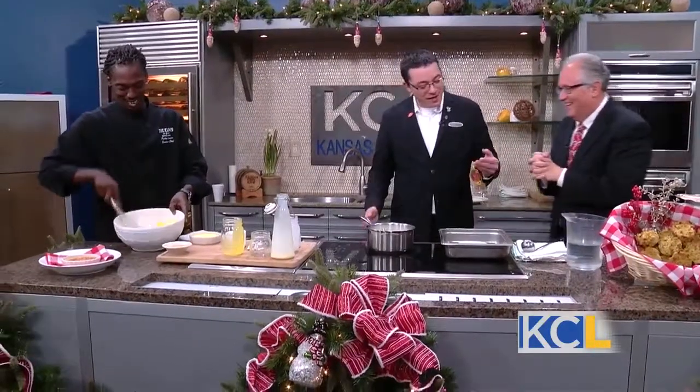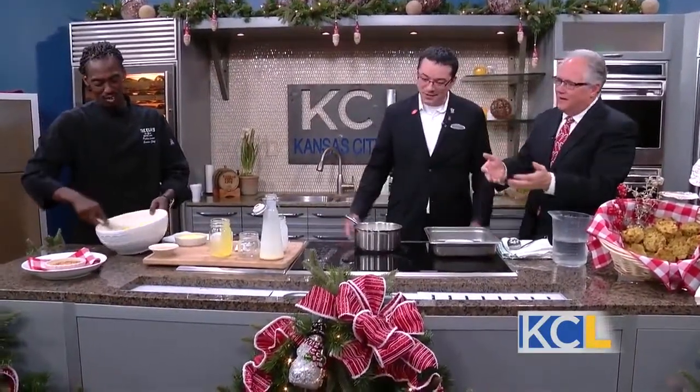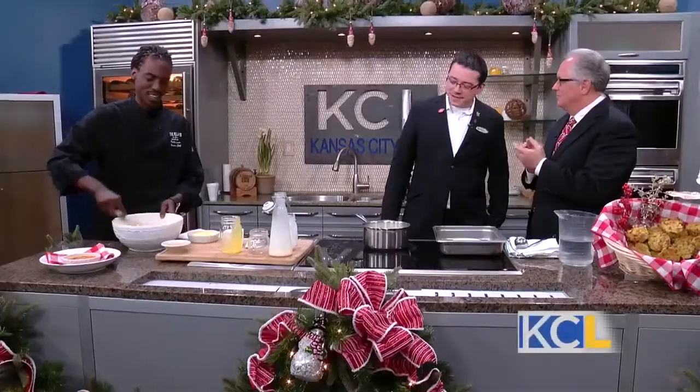Then we cook it in a water bath, so we're really just trying to protect the eggs from curling. You're being very kind to the eggs — they get a little bath. And it creates a magical thing. Nothing is quite like custard — everybody loves ice cream, everybody loves every kind of custard and pudding.